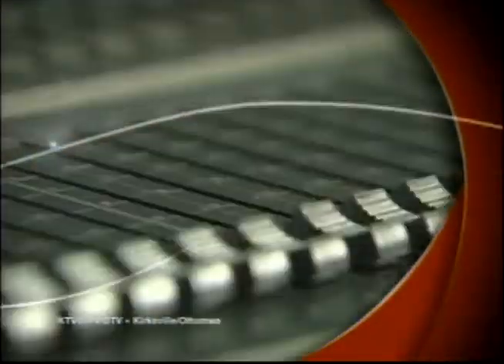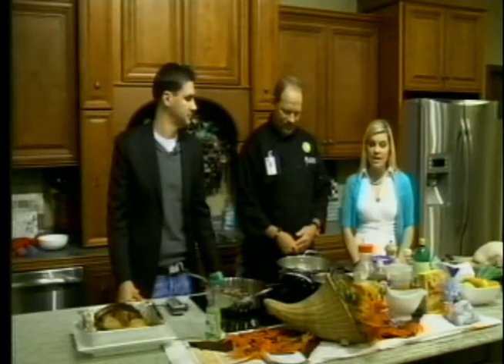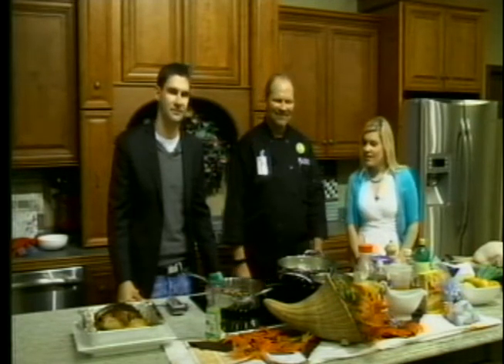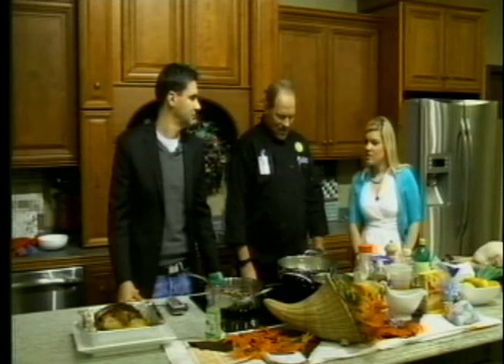This is KTVO's Good Morning Heartland. It's time for our cooking segment. We have Chef Duane Wood, the Director of Nutritional Services at Atelmo Regional Health Center, joining us this morning to show us how to make some Thanksgiving dishes with Thanksgiving being next week.